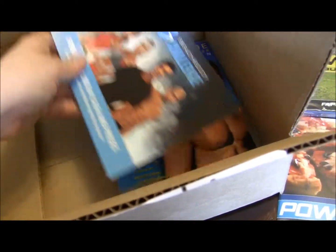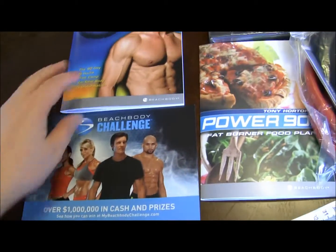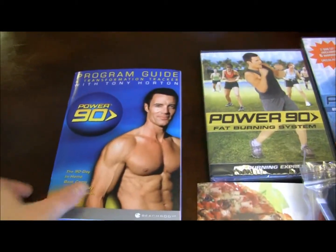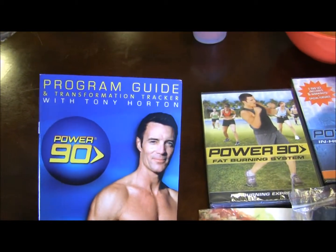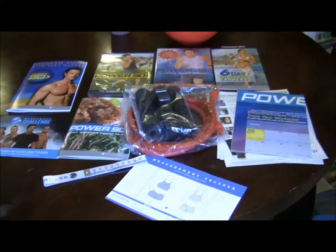It looks like what we have left in the box is another little flyer of advertisement and a book. This little flyer looks like it's for some kind of challenge. And here is the book that actually guides you through the P90 experience and program workout.